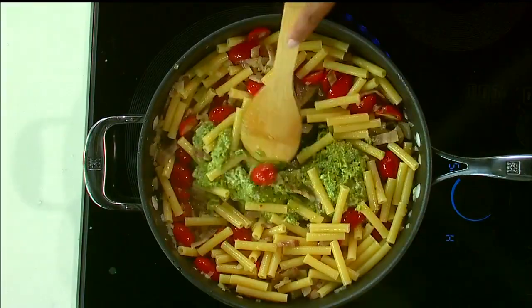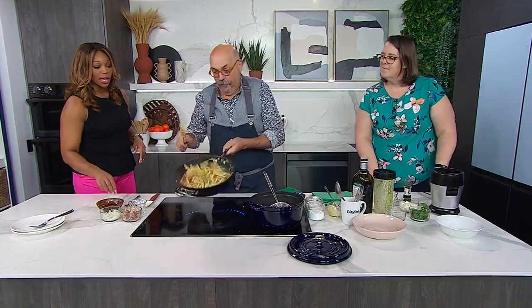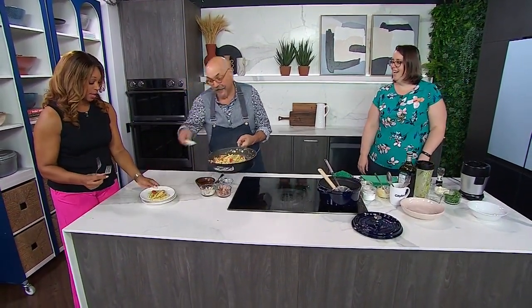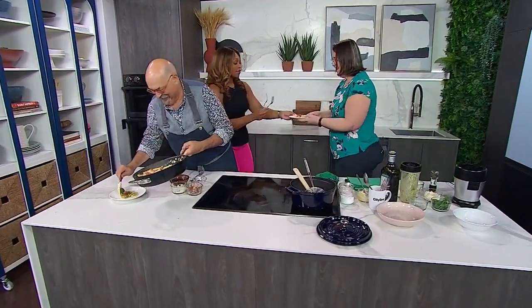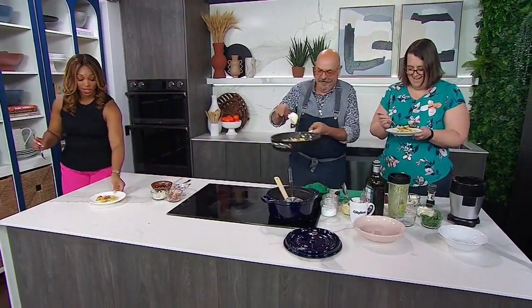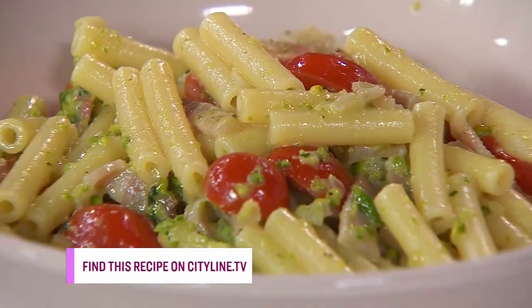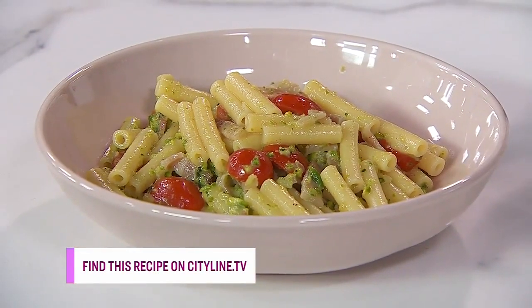Now we add the pesto — dinner is served! Let's do it the professional way. It's nice and sticky, going all around the pan. You've got good al dente pasta. Let me give you some — I'm going to let my guests taste it first. Look at your hard work! Try some of that. Oh wow — what do you think? Very nice, very nice! Thank you, Chef. You're very welcome! Time for a break — stay with us.